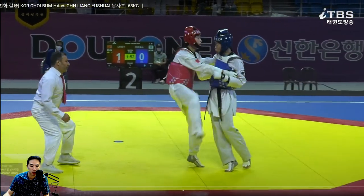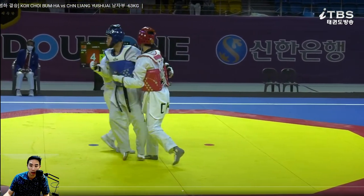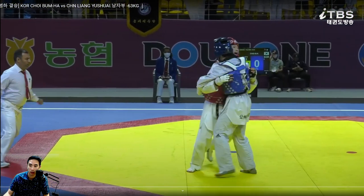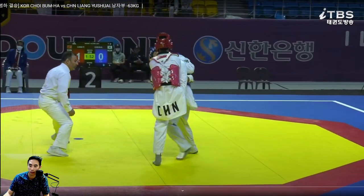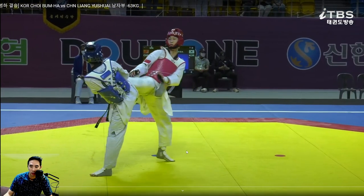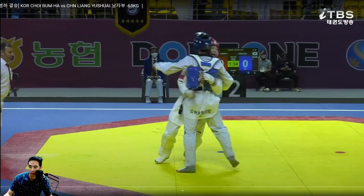A lot of right leg action from both parties from the front. Oh nice try — oh, he actually got it! A fast from China. That was pretty sick. Let me watch this in half speed.